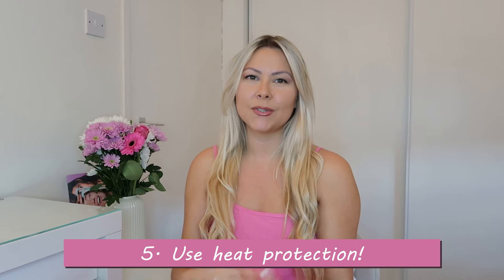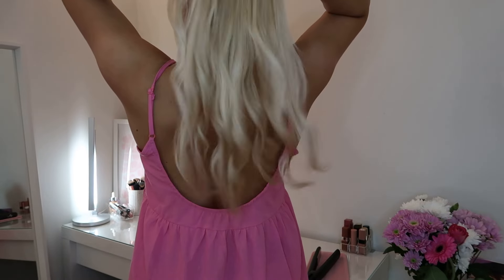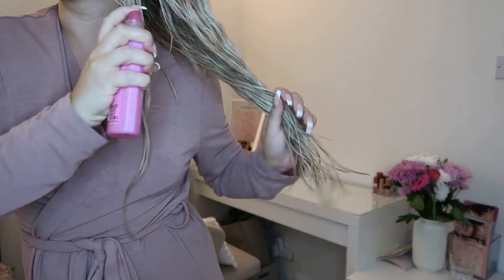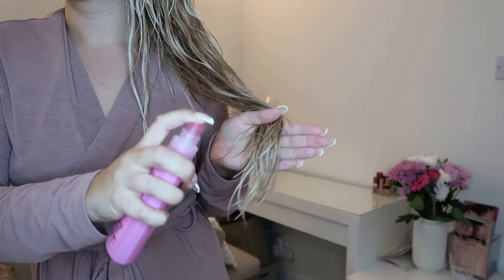Tip number five is to use heat protection. If you can, try to avoid heat damage from tools like a hair straightener or blow dryer, but if you like to straighten or curl your hair, use a heat protection spray. I have a couple of sprays — the one I've been using lately is great for extra shine, detangling, and heat protection. I like to spray it mostly on the ends. Another option is a heat protection spray that works on both wet and dry hair, which is why I like it.